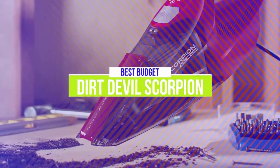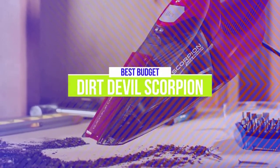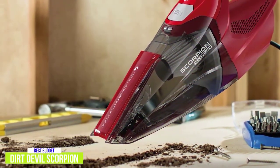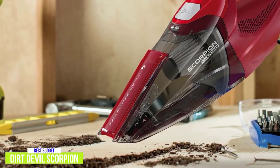The 5th product on our list is the Dirt Devil Scorpion Handheld Vacuum Cleaner. This is our best budget handheld vacuum. The affordable Dirt Devil Scorpion is a small yet pretty powerful handheld vacuum cleaner, giving you corded performance power close to an upright with all the conveniences of a small hand vac for about $27.